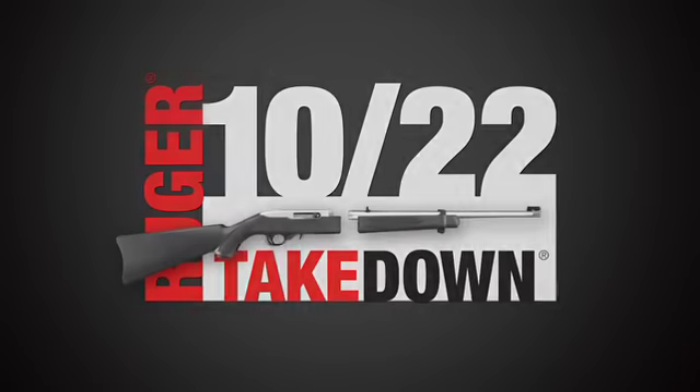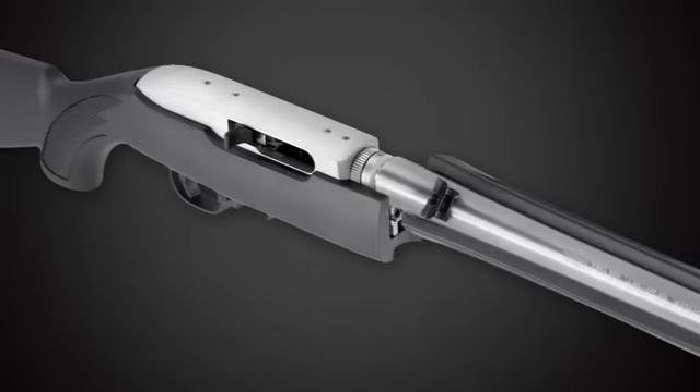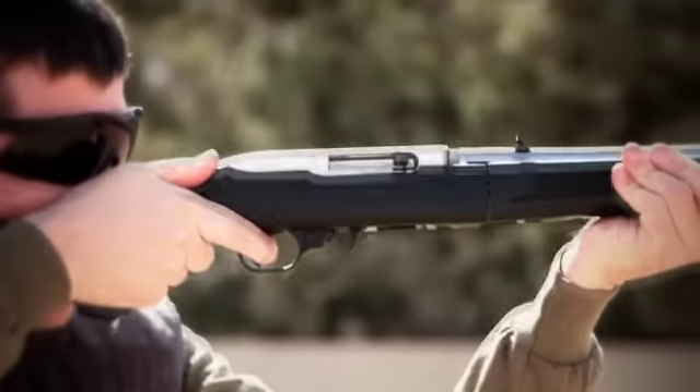The Ruger 10-22 Takedown — a new take on the legendary 10-22. With all of the features and functionality of America's favorite rimfire rifle, the 10-22 Takedown easily separates for convenient storage and transportation. Reassembly is simple and returns the rifle to zero, ensuring adjustment-free precision shot after shot.